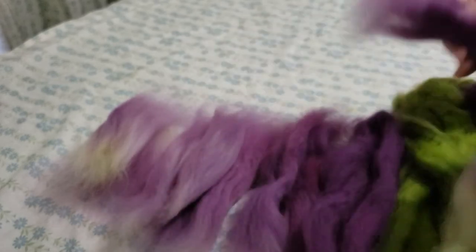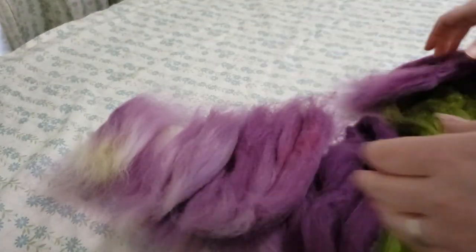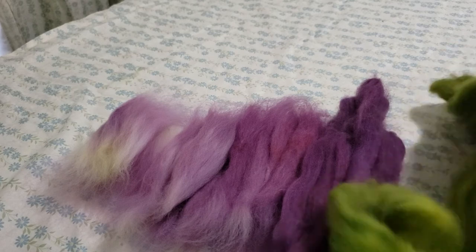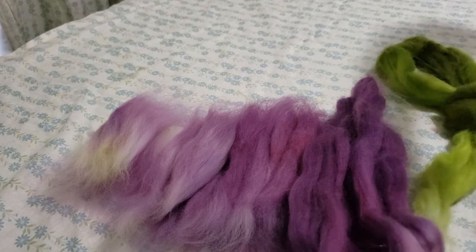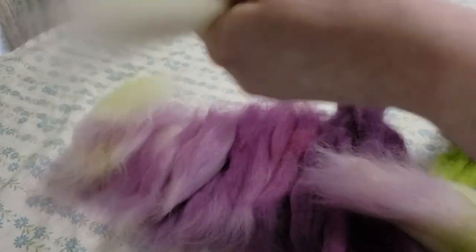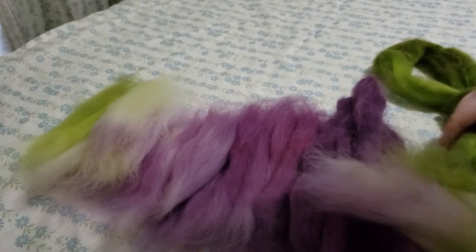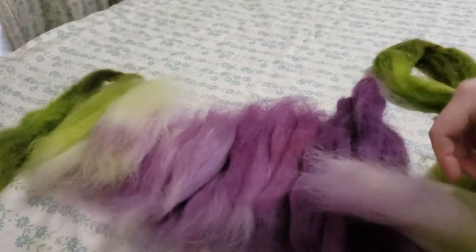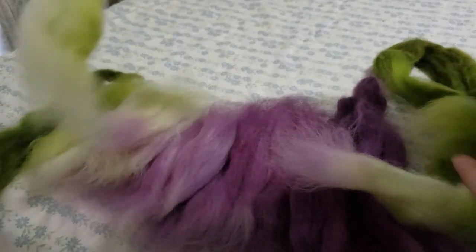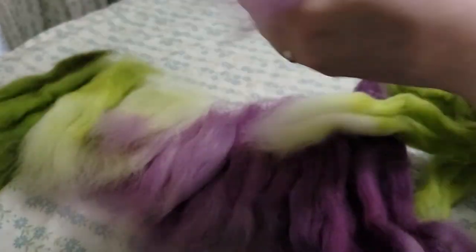I mentioned Tour de Fleece — we are going to be doing a Tour de Fleece team again for Lady Llama and Misha Knits this year. If you aren't in our Ravelry group, even if you aren't doing Tour de Fleece, check out our Ravelry group — Lady Llama Fiber Co. with Misha Knits — because we're doing a make-along right now with prizes. We have a lot of fun; it's a very casual make-along and we're pretty much always doing make-alongs there.